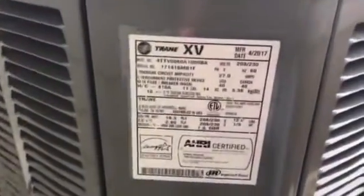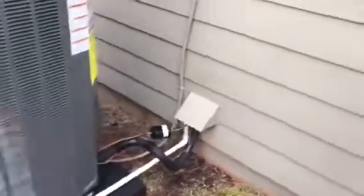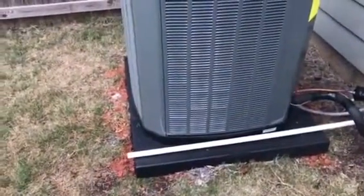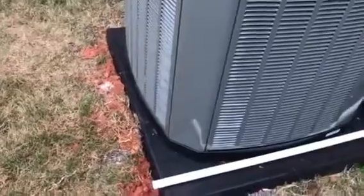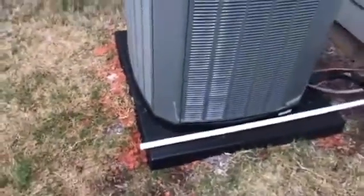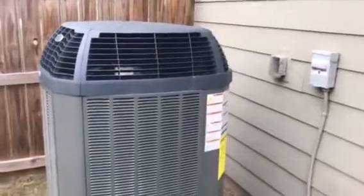Might be able to hear the compressor a little bit. There's the data plate. The customer wanted that PVC pipe draining — it's already draining, so that's a good idea. Might stick a 45 on that. Everything's looking good, pretty happy with it.